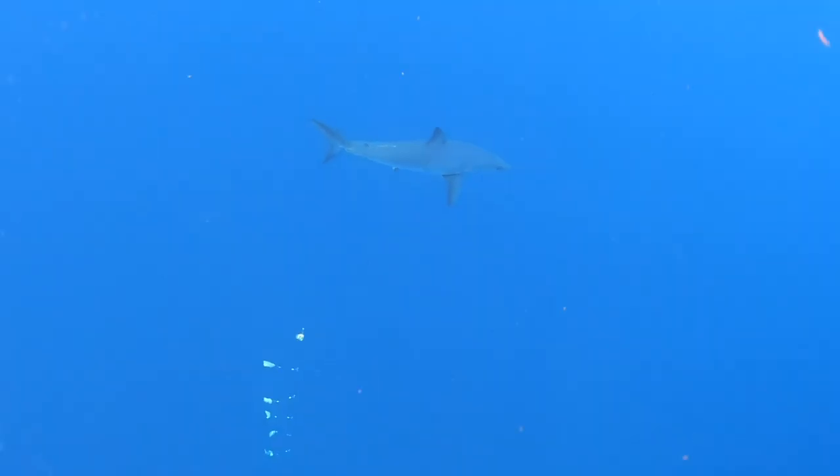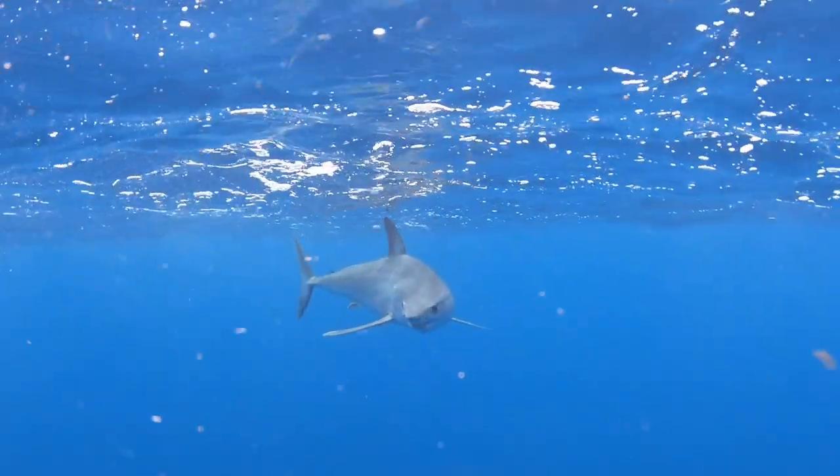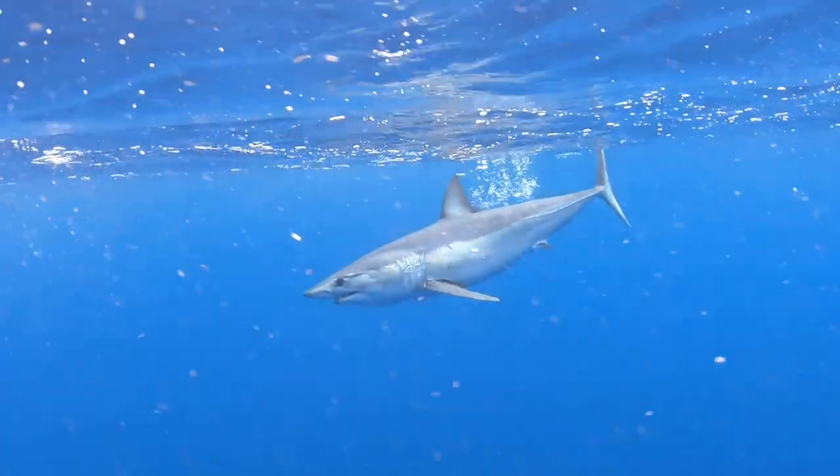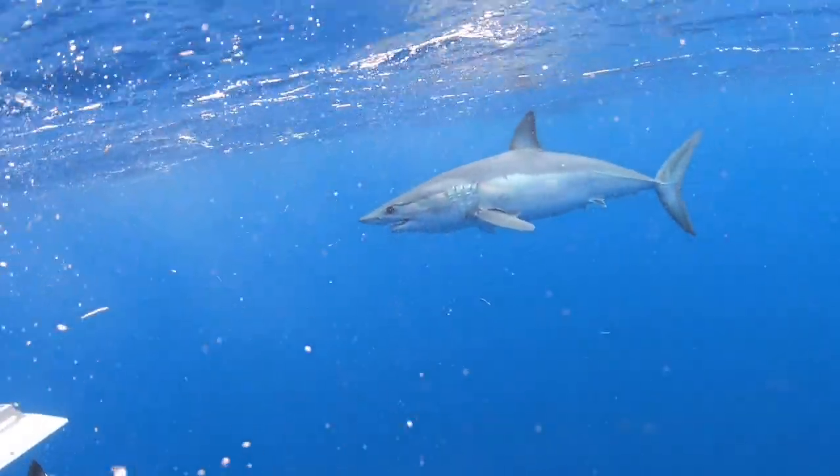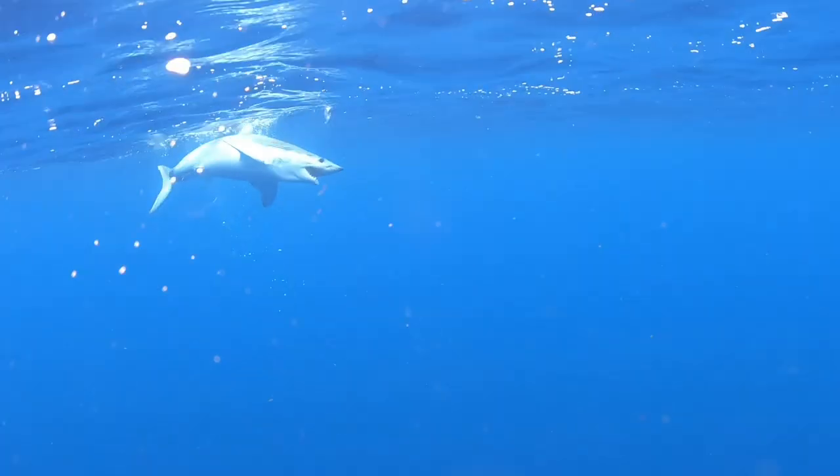We dropped the electric down and were bringing it up. The next thing you know, here comes this mako - comes in and checks out our boat. It just stayed right there going around our motors, checking us out. That gave me enough time to twist up some number 9 wire with a 9/0, put on the chunk of bait, threw it in there, and the shark ate it. I was expecting it to take off, jump, and put on a show - just didn't happen. Stayed right there. That's the fastest shark we've ever landed.